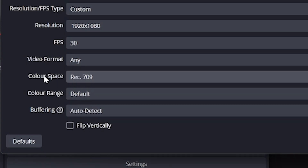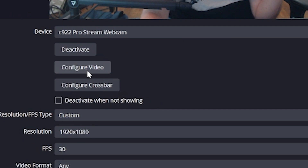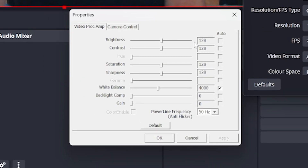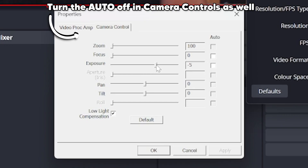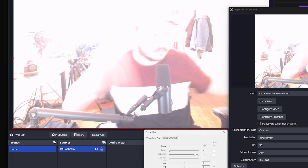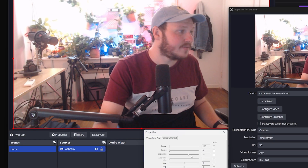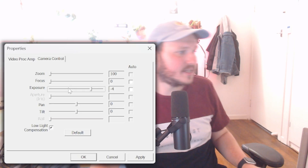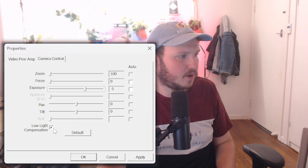Next is color space, which should be 709, and then color range is set to Full. From here, click the Configure Video button and turn off all of the automatic settings. The final step for this section is to change the exposure setting to minus 5. Other exposure settings can cause pretty hectic lag, so test it out and find the one that is smoothest for you. Some webcams prefer minus 6, others minus 4, but minus 5 seems to be the best place to start.